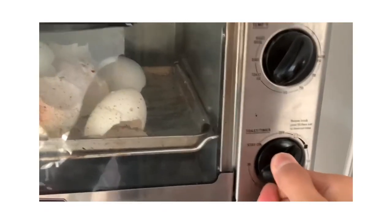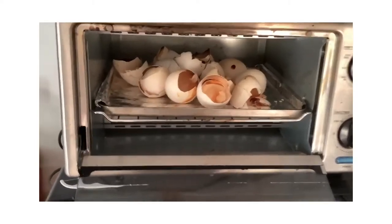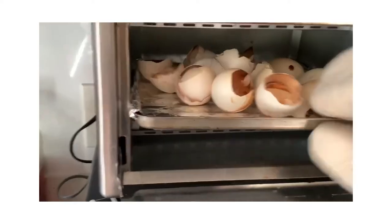Close the door and give it a solid 5 minutes. After it's done, you should see some slight browning, which is what we want — now they're crispy.